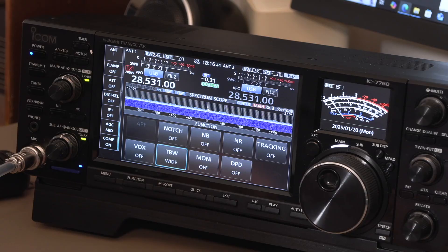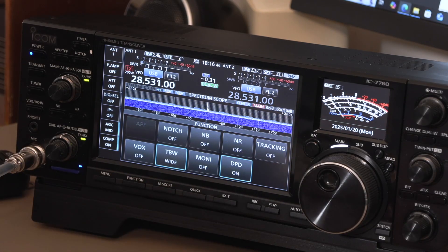One other thing we can do after setting up the ALC is go into Function on the 7760 and switch on DPD — digital pre-distortion technology. This applies an inverse distortion which ensures great linearity in the final amplifier and a clean signal. I'm not sure I 100% understand how it works, but it definitely works, and it's very important when you're running a kilowatt.